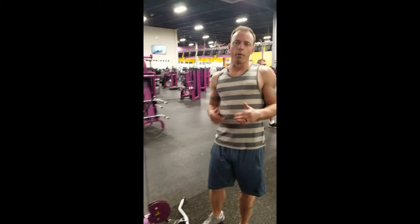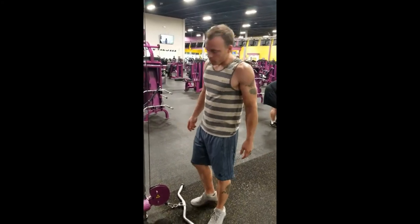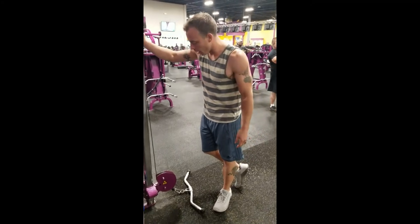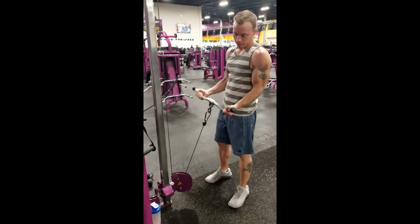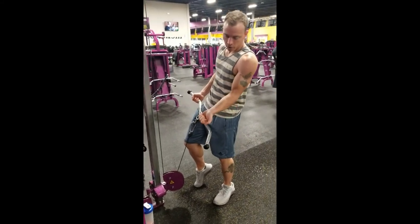Alright, so today we're doing arm day. The first one I like to start with is biceps. So for biceps, I really like this machine here, and I use this bar here — it's one of my favorite bars. It allows you to bend your wrist the right way without having to go flat.